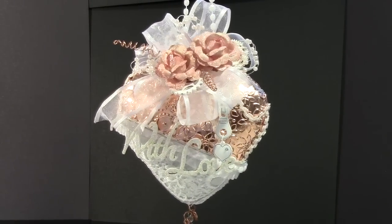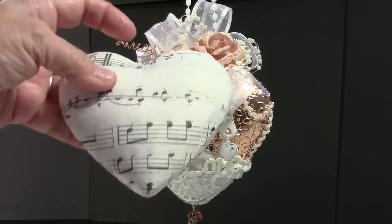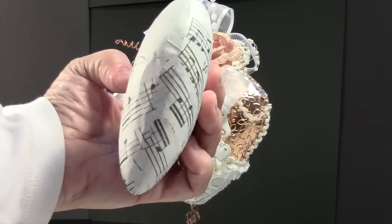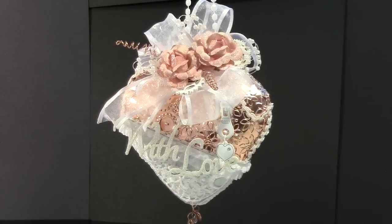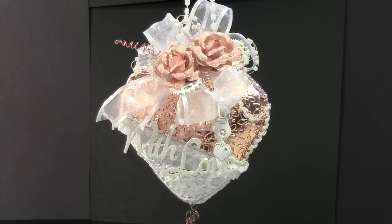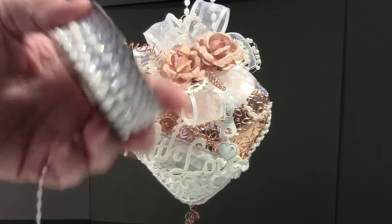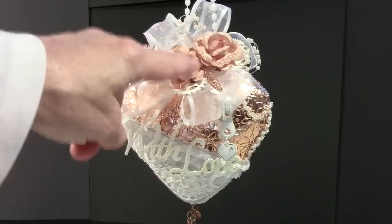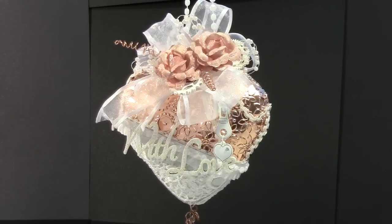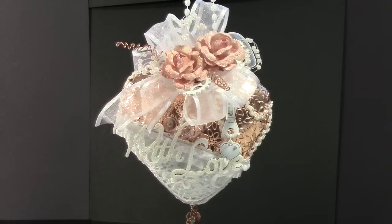I first started with a paper mache heart that I got out of the dollar bin at Michaels. It's about five to five and a half inches and probably a couple inches thick. I painted it white so that was completely covered in case any of it showed anywhere. Then I took some trim from Hobby Lobby and created the loop at the top to hang it from.